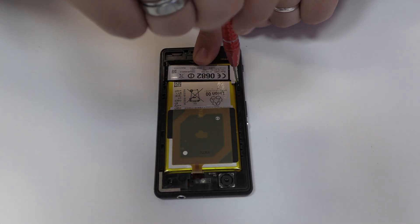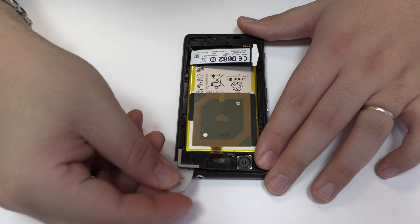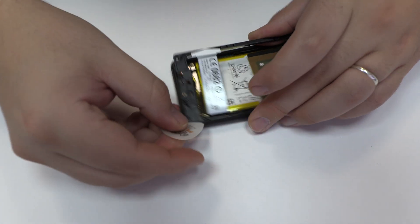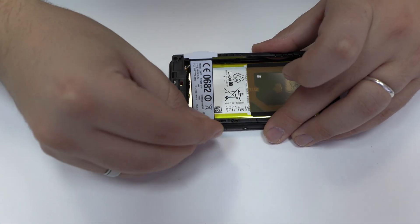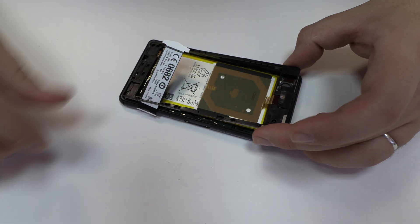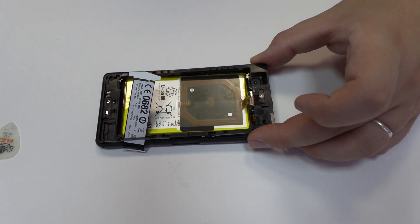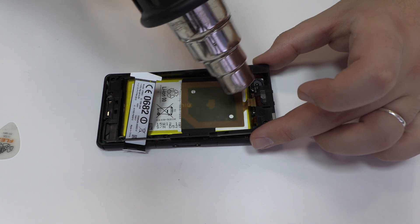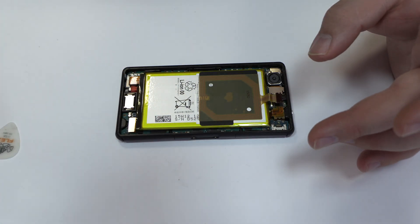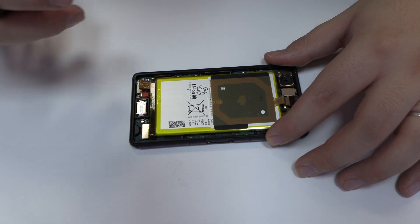We remove the screws. Very carefully we are going to remove the middle frame. To continue with the disassembly process, first of all we have to remove the battery flex.